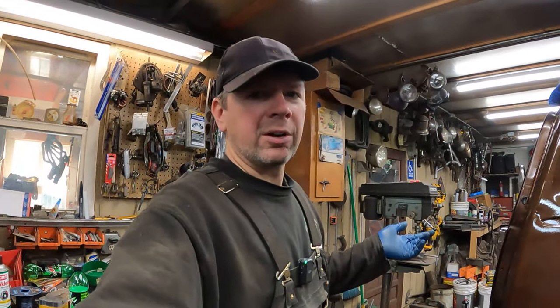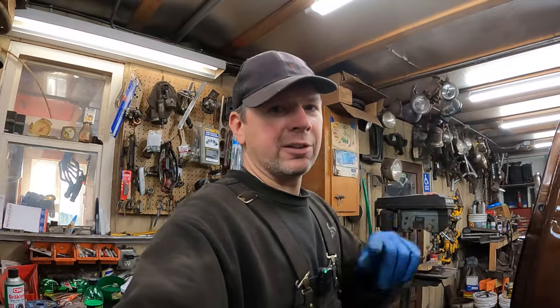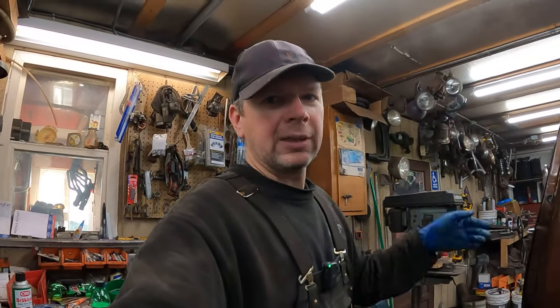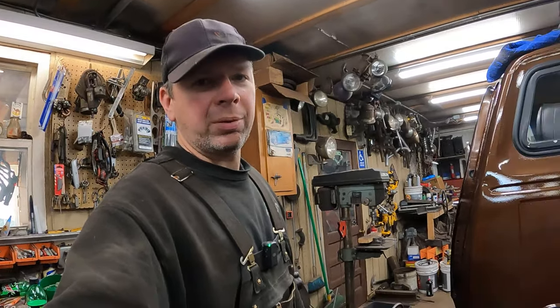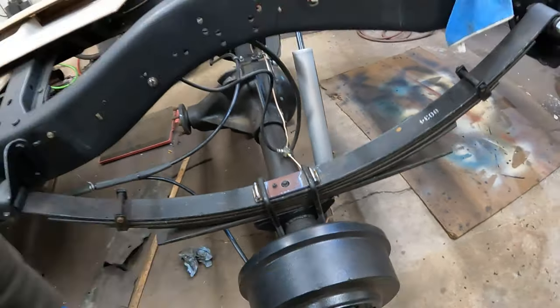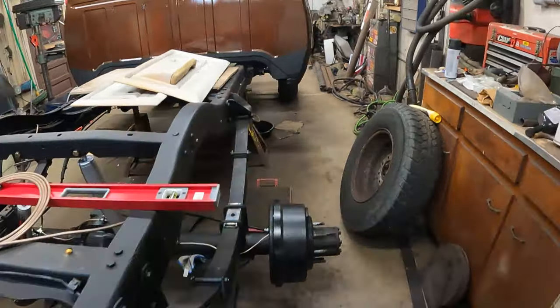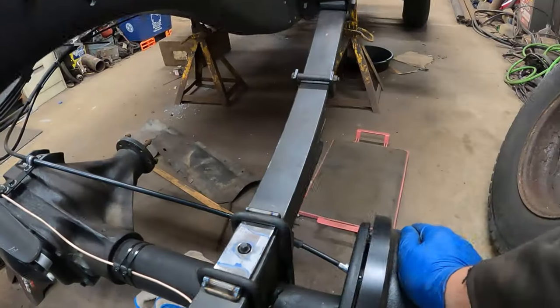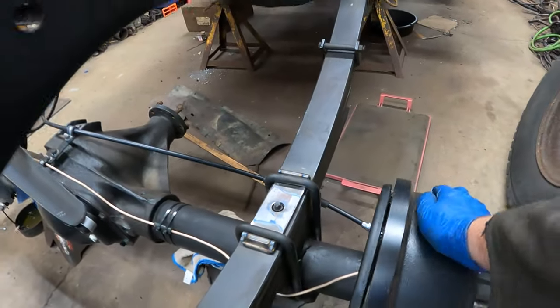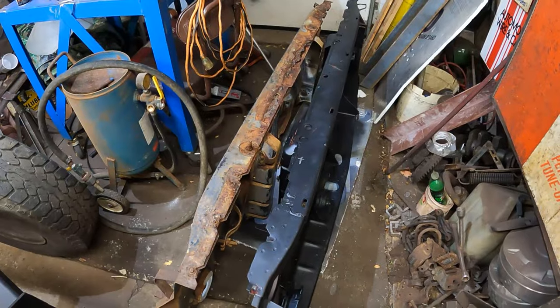Obviously if I had somebody here to run their foot on the pedal it'd be a lot faster, but just slowly working it, trying to get some brakes pumped up. Let's see if we got any — oh yeah, that drum feels kind of stiff, this one's locked up. So it's starting to do some stuff. And actually, the brakes are all done. Let's go ahead and get the core support mounted.